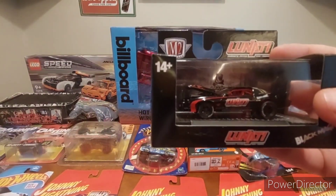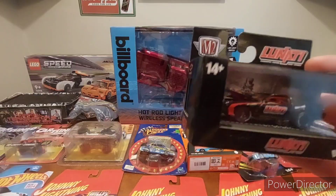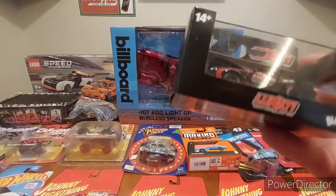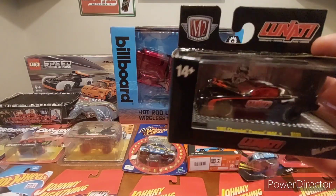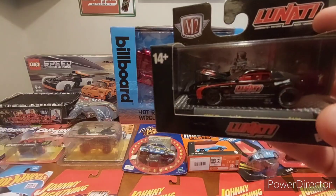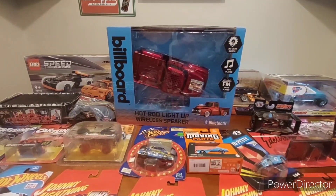Got a couple more M2s — this one is the Lanati Cams, an LSX Black Magic Lanati. Pretty cool car, nice different engine option. It's got slicks in the back — looks like a full-on outlaw-style drag car. That's why I dug it.